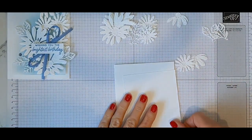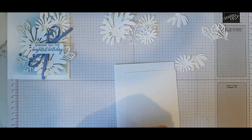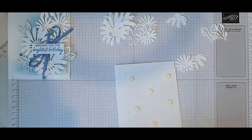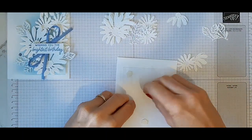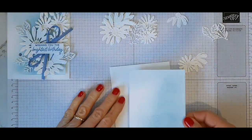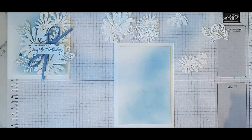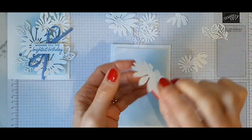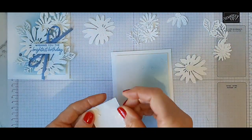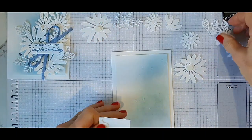Another thing that you could do is add a bit of colour to the centre of these. You could do that with a dauber, or just with the blending brush. You do want to add a little more colour — you could do yellow, or you could do more of the blue. So now it's a matter of popping it onto here. What I want to do is pop that onto there first. I'm just going to pop dimensionals on that — it's just easier to work with once it's on there. And you can see how much space you have to let the daisies overhang the edges so it will still fit in your envelope. I'll just take the backs off those and get that nice and even on here.